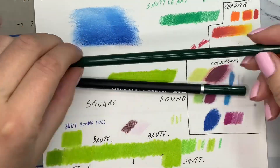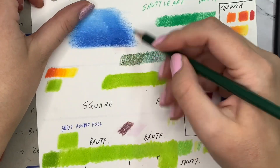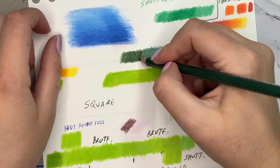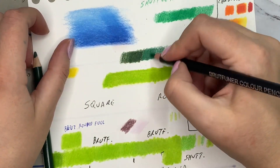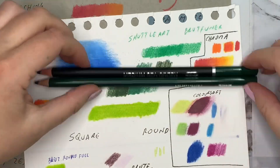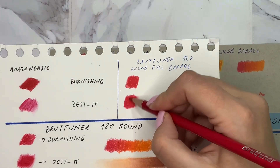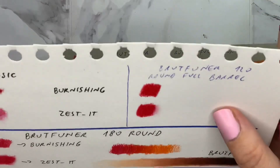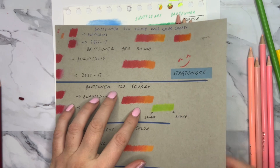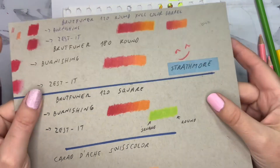I thought the numbers would match up — the round Brutfuner with the black barrel has numbers, and I found the same numbers in this set, but the color was not the same even though they shared the same number. However, the feel when layering and putting the pencil down on paper was identical. On the Stonehenge paper there was no difference between these Brutfuners and the others I tried. The only difference — on the Strathmore toned paper — was that the square ones were not shiny, while the two round ones were shiny.